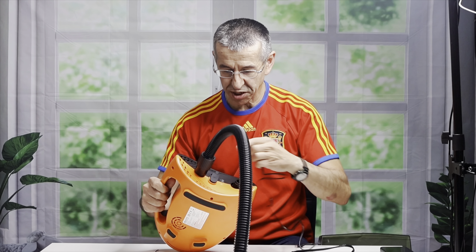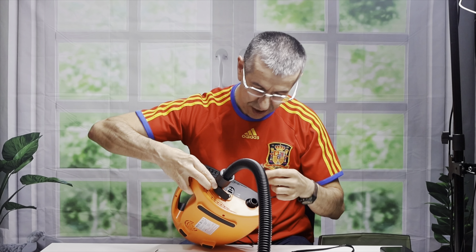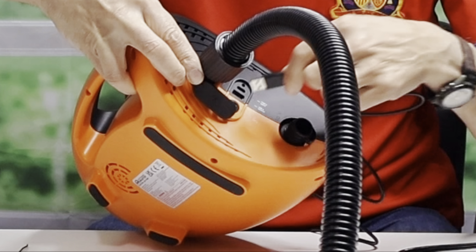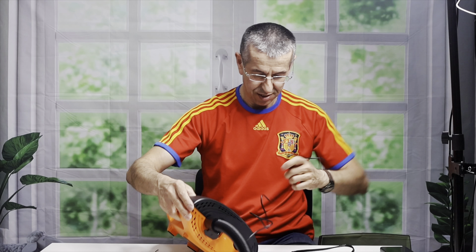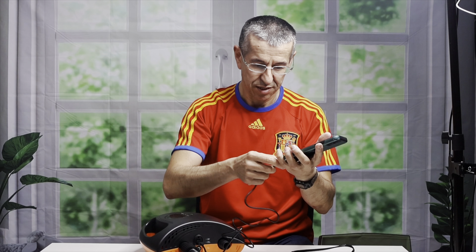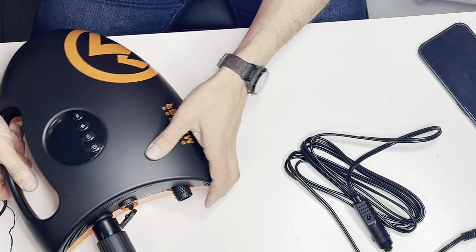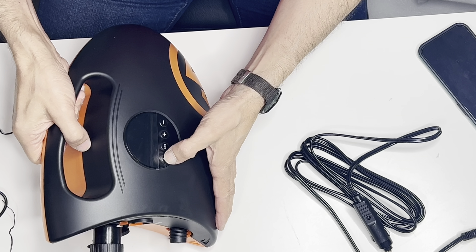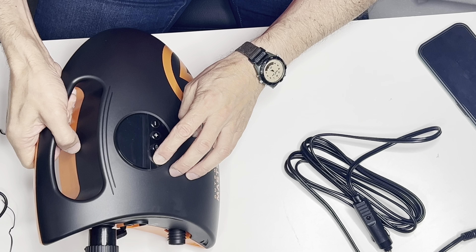If you want to charge something — your phone, your camera, or any other electronics — you get a USB-C connector, plug it in here, and then plug the other end into your phone. There's a lightning connector option for iPhones, or it may work on an Android phone as well. There's also a power-on button, and as you can see there's a PSI display.